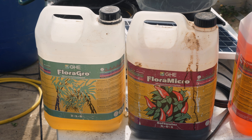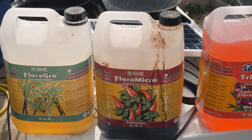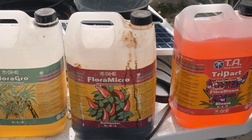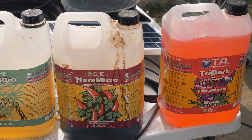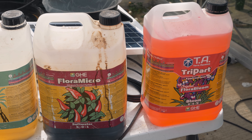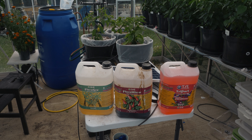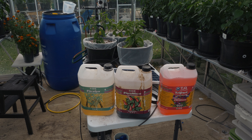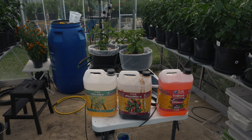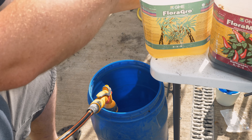For the initial nutrient mix, I'm going to use a standard three-part nutrient. I've used this successfully in the past so I know it works — it's basically going to be used just for the first nutrient batch. After that, I'm going to change over to something else I've been working on for a little while, which is also going to be part of this experiment. If that nutrient mix works alongside this new hydroponic system, then I have a very efficient way to grow next year.